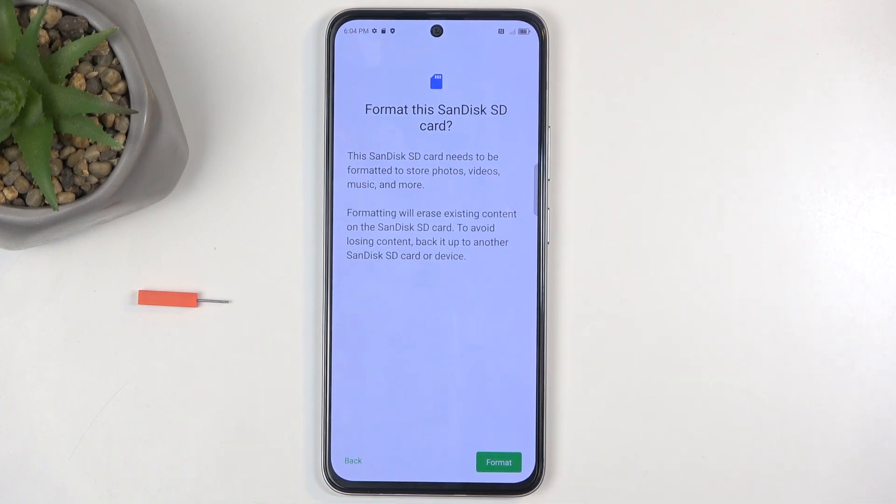When you click on it, it will present you with a quick info letting you know that formatting results in all the data on the card being completely deleted. This is obviously permanent and cannot be undone. So if you store anything there that you would like to preserve, make a copy of it before you go any further.